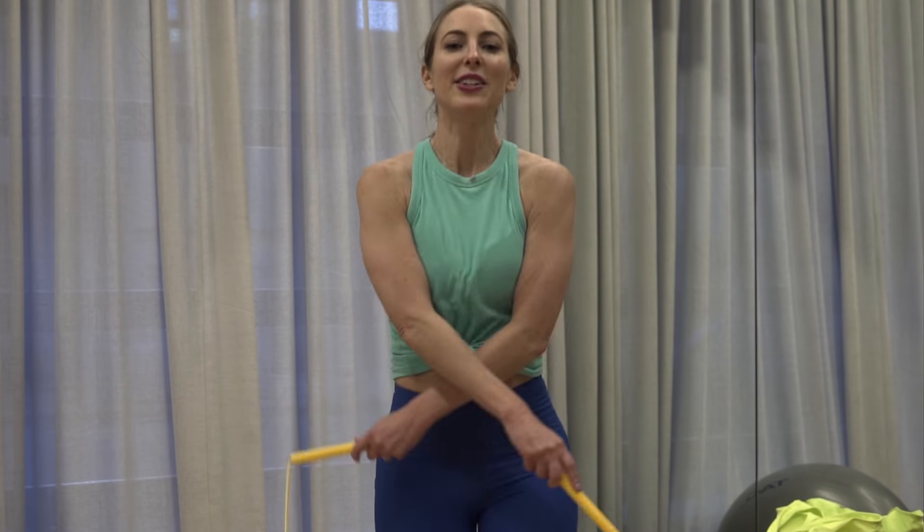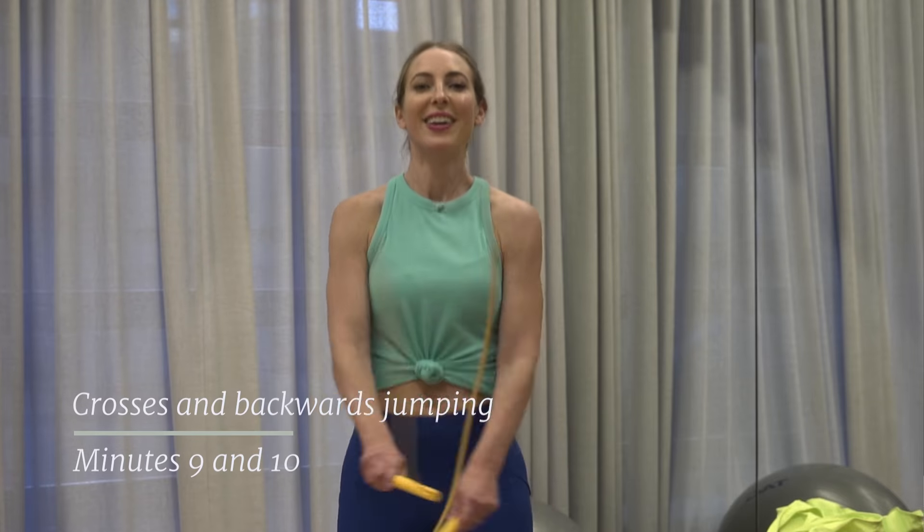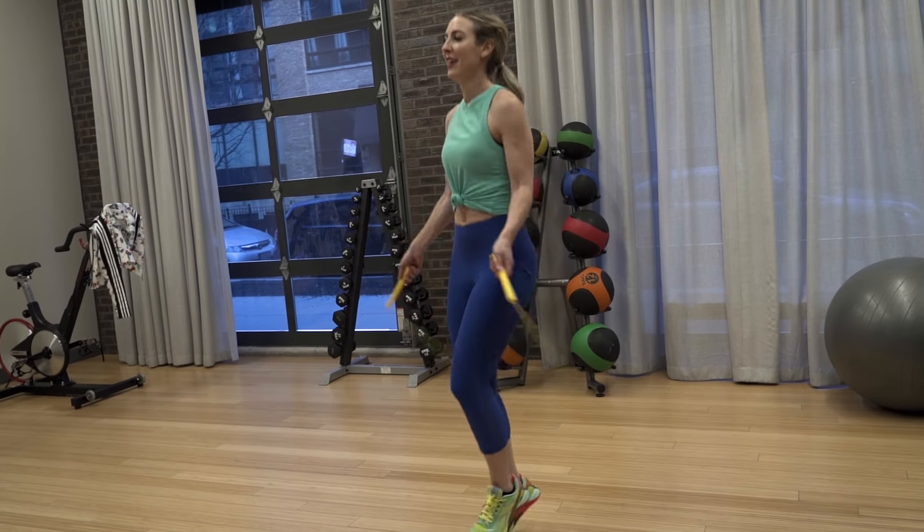This is the final push — the last two minutes of your workout. Keep doing that basic bounce and boxer bounce, and think about throwing in something new, like crosses or backwards jumping.